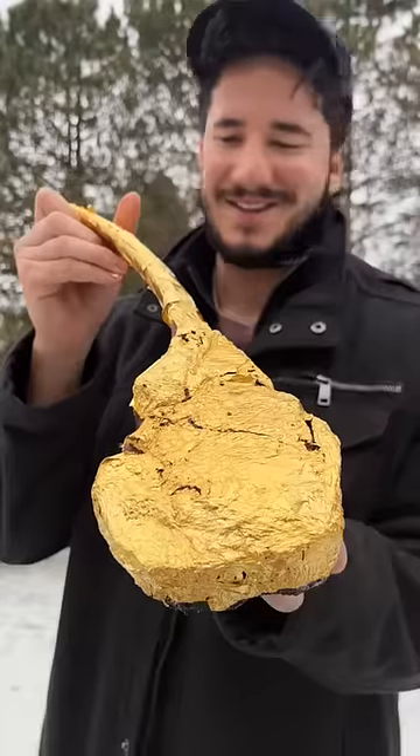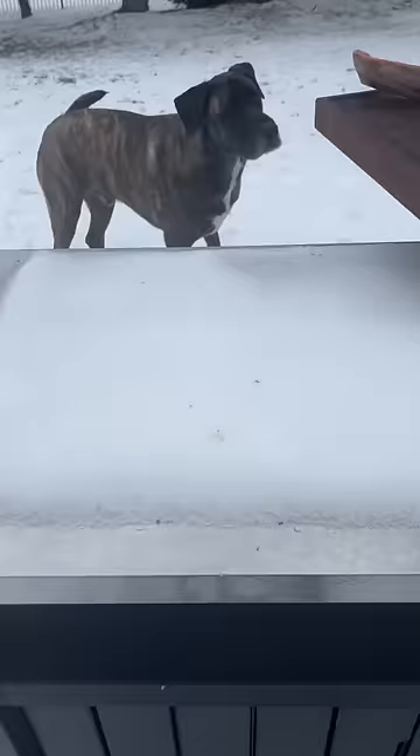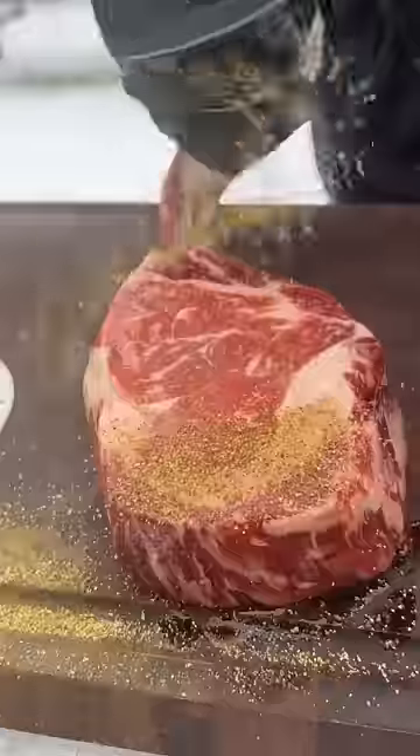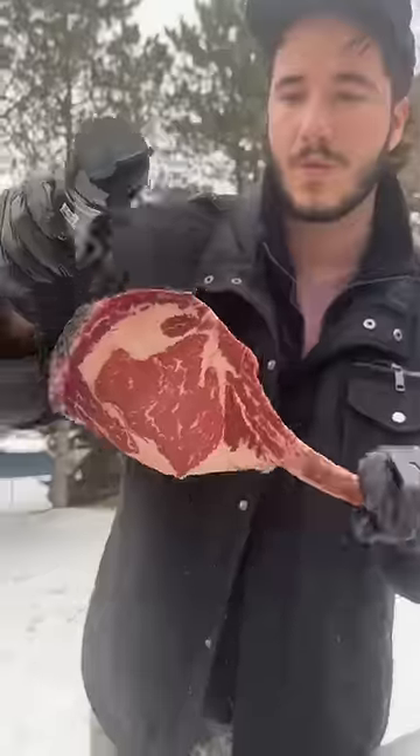A 24 karat gold tomahawk — that's honestly stupid. Salt Bae is charging four figures for this tomahawk ribeye. This steak was about 75 bucks at the grocery store. Put a little olive oil on there as the binder.